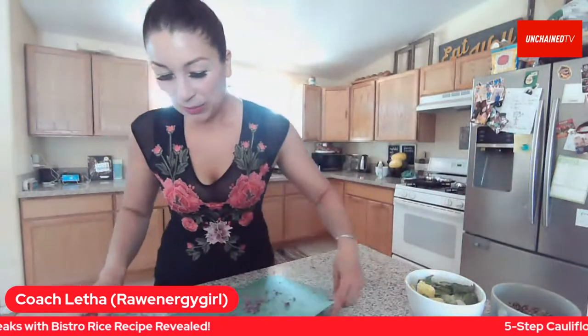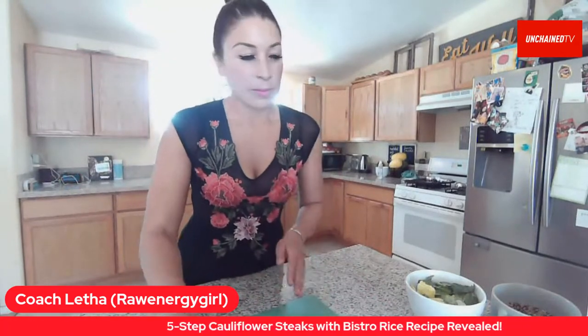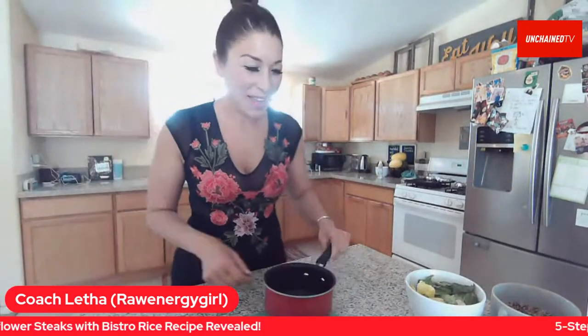Welcome to Lunch Break Live. We're so excited to have Coach Letha here. She's a Southern California gal and she's taking us through this incredible brand-new recipe.